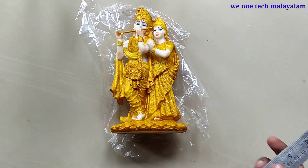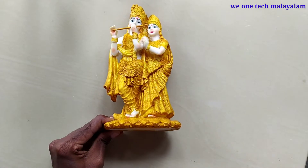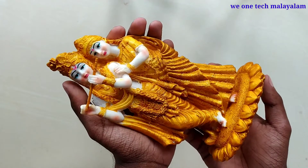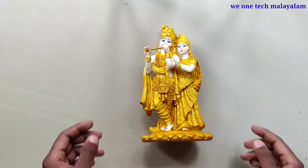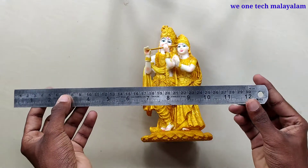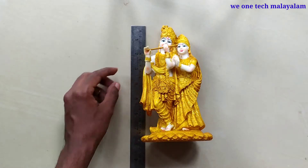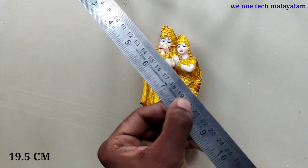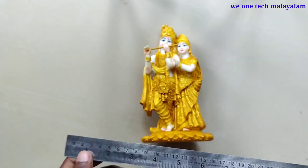Now I'm going to set the scale and adjust the height. Let me take a closer look at it at the same time.